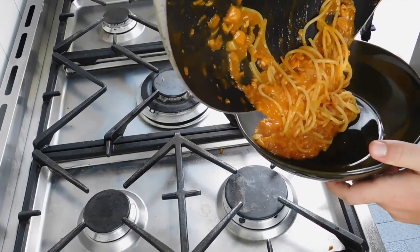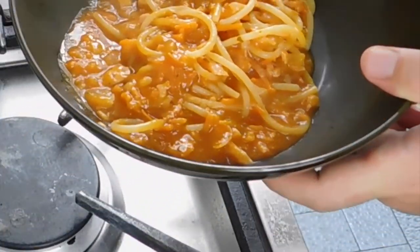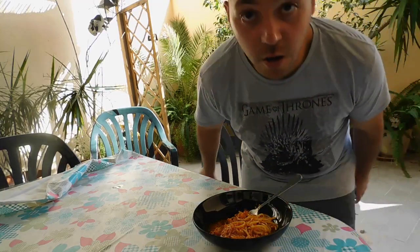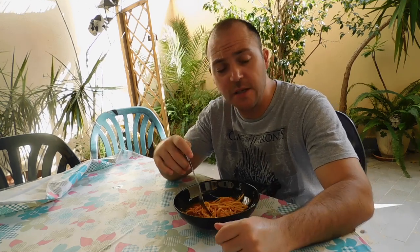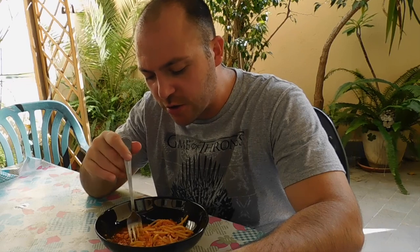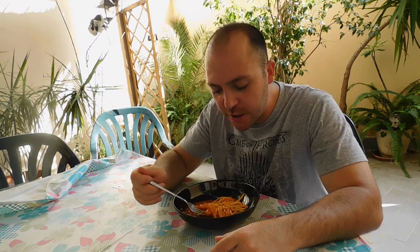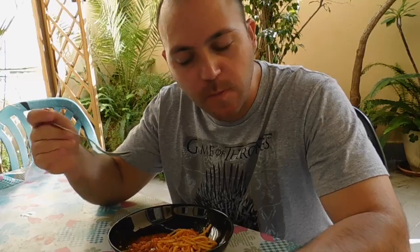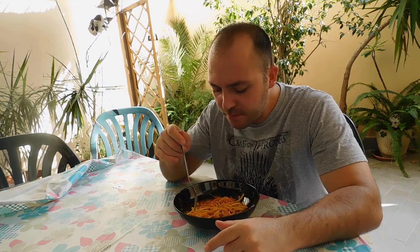Here we are, and our pasta is totally ready. You know, I feel so lucky to live in Sicily — such a beautiful place. We are in October and still the sun is shining and the weather is quite hot, as the pasta is so hot and so good. So let's try it. Really good, really tasty — such a great, great meal. Fantastic pasta. Easy to make. Tasty. Healthy. Great.